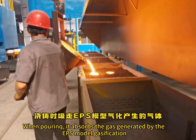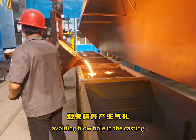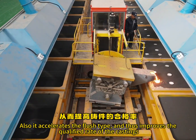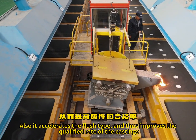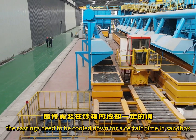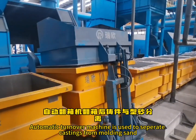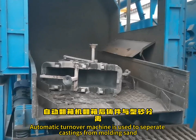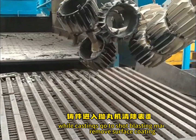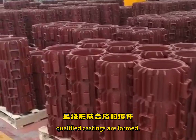When pouring, the system absorbs the gas generated by EPS model gasification, avoiding blowholes in the casting and increasing the flow speed of the liquid metal. It also accelerates the filling process and improves the qualified rate of castings. After pouring, the castings need to be cooled down for a certain time in the sandbox, then turned over out of the box. An automatic turnover machine is used to separate castings from molding sand. Molding sand goes to the sand treatment system, while castings go to a shot blasting machine to remove surface coating. Qualified castings are formed.